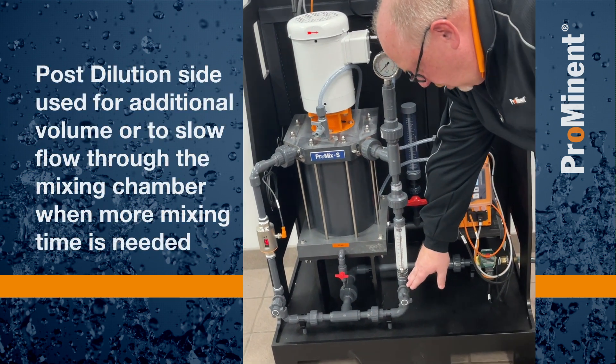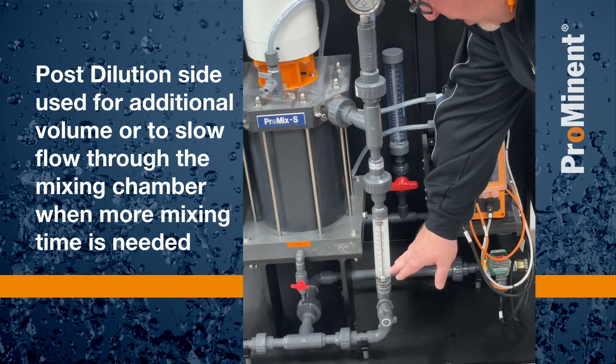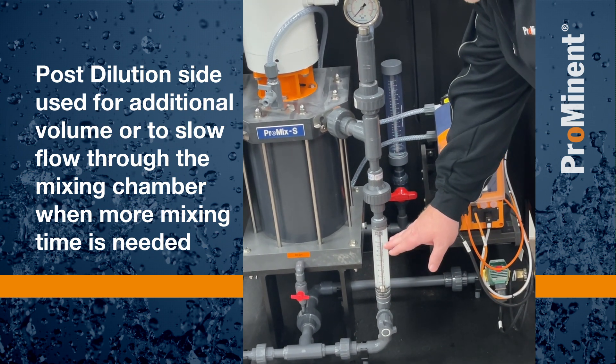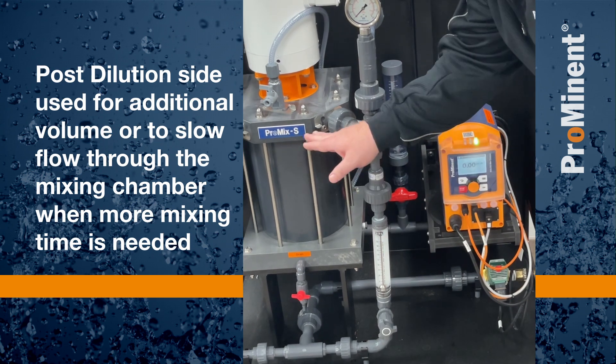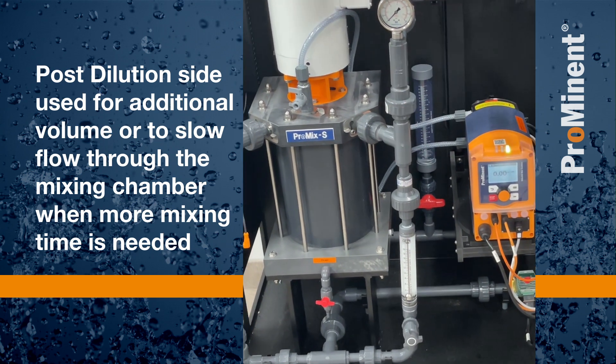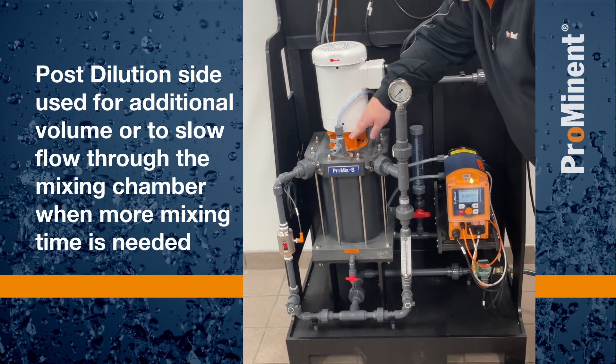On our post-dilution side, we also have a needle valve to adjust that. This post-dilution side would be needed if we need a higher volume, or if we need to slow the flow through the mixing chamber down so that the polymer spends more time with the mechanical mixing that we're applying with our direct coupled mixing blade.